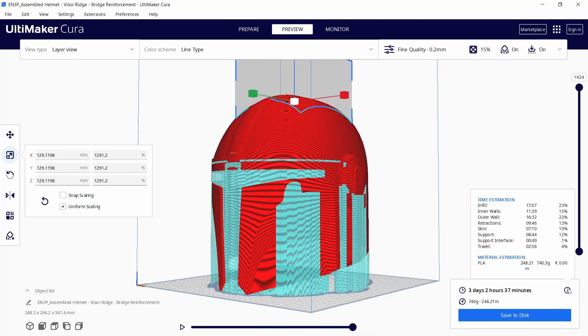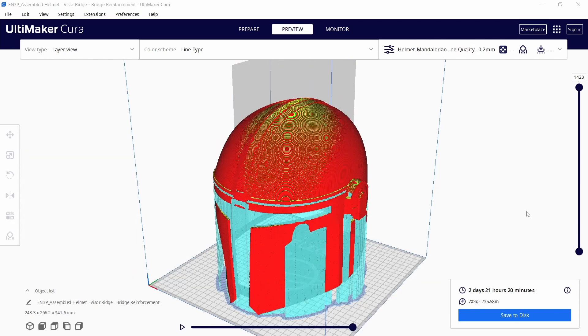You can tweak a bit more with infill and overhang settings to reduce print time even further if you want. The info panel in the bottom right is a great aid for this. In the end the total time went from roughly 94 hours to 57. Let's get started.